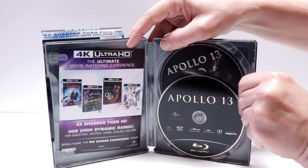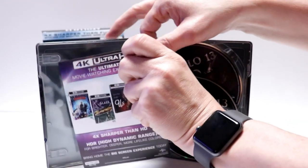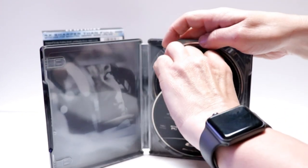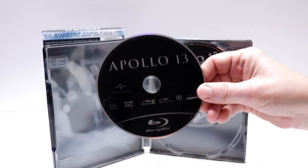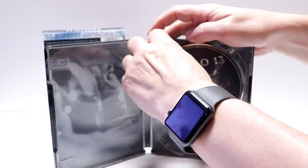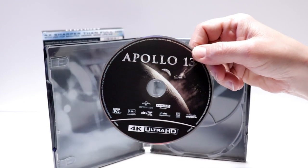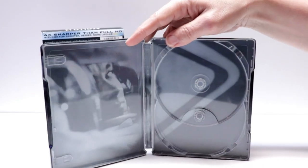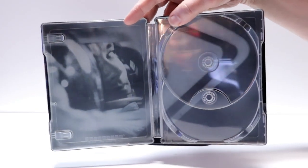On the inside we do have the 4K digital code, and in the front we have our Blu-ray disc in black. In the back we do have our 4K disc with some artwork, which is really nice, and then we also have some inner artwork here with Tom Hanks.